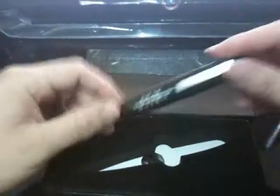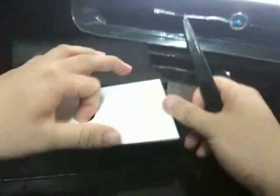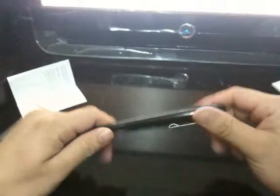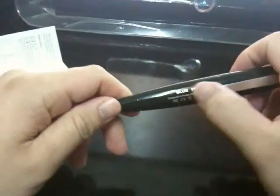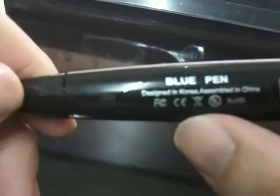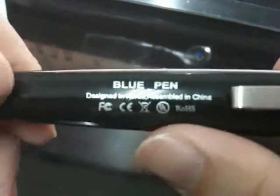Wow, it is a big guide. And here is what is inside the box — an earphone and a menu instruction. We can see the BluePen name here, and it shows some information. Designed in Korea and assembled in China.